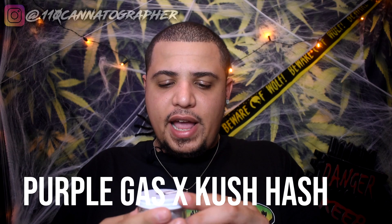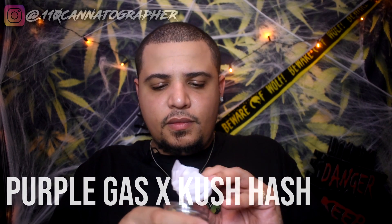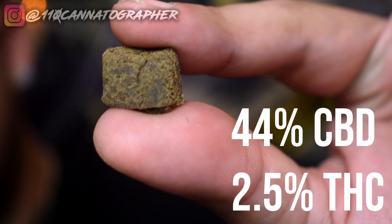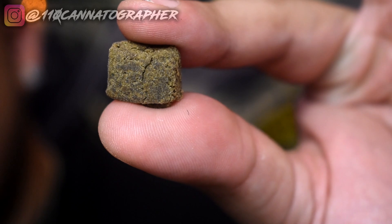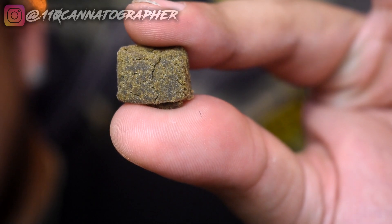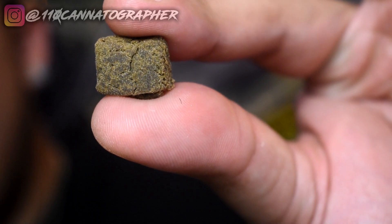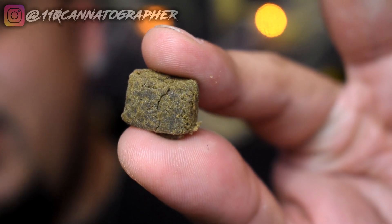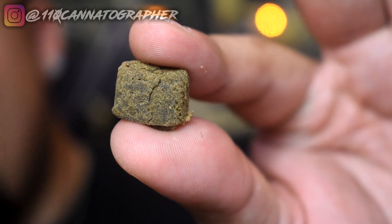Let's check out some of this hash. This is the Purple Gas and Kush hash — it came in parchment paper. We've got a nice little brick of hash right here. As soon as you open up this jar, it smells dank, smells straight like Kush. There's a gram of hand-pressed actual hash. In case you're unfamiliar, hash is trichomes from the flower that have been shaken off, collected, and pressed together with heat and pressure. This is all-natural plant matter — one of the oldest and most traditional ways of using cannabis around the world, especially in Africa and Asia.